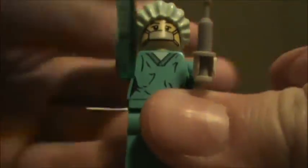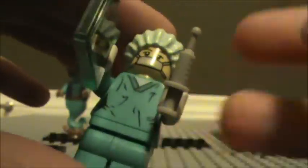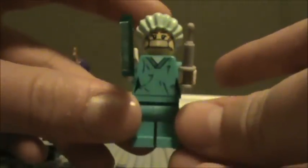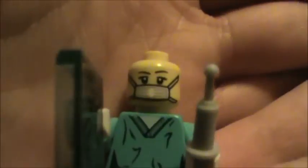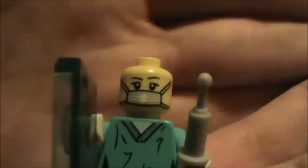Next one we have is the Surgeon. She's pretty cool. It's a female surgeon. She's got a translucent tile with an x-ray, as well as a syringe that we've seen in Series 1 before. She's wearing her typical teal scrubs, as well as this hat. This hat is new. It's very nice. It's kind of a sea green color. And then there's the face. As you can see, she's got eyelashes and the mask.